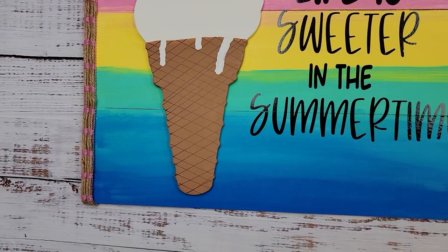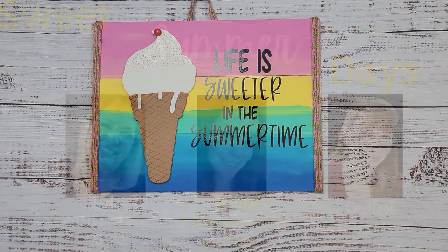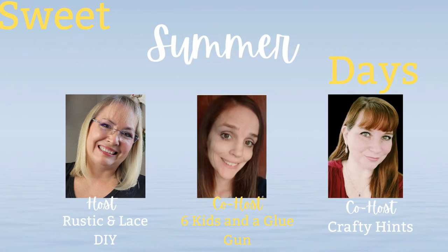Does this make you want ice cream too? Let me know in the comments what kind of ice cream you like to get in the summertime! Today I am hosting the Sweet Summer Days challenge. Every month I host or am part of hosting these challenges with my good friends Amanda with Six Kids and a Glue Gun and Chantelle with Crafty Hints. Make sure you check out their channels and the playlist for amazing summertime DIY ideas!